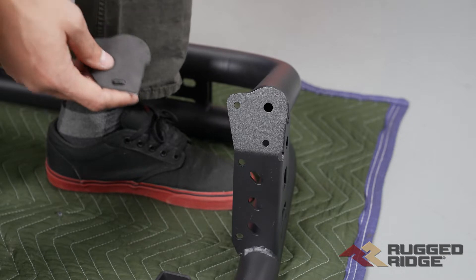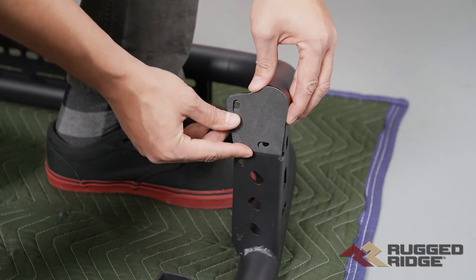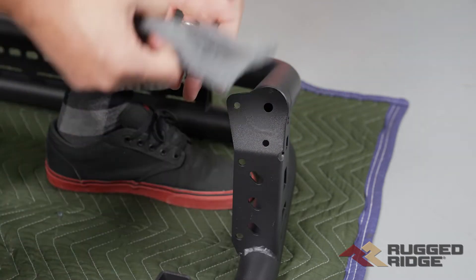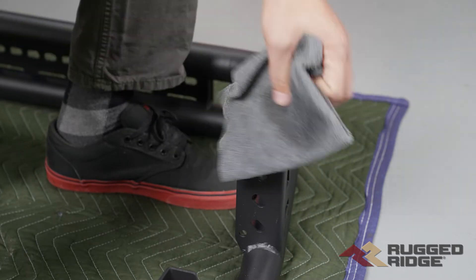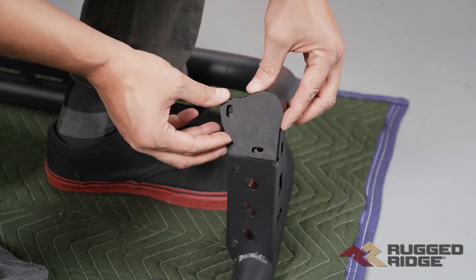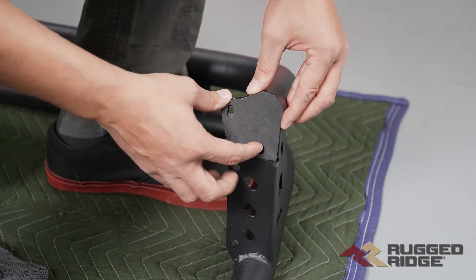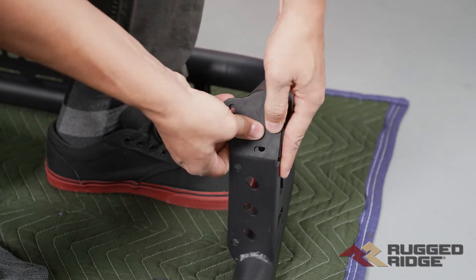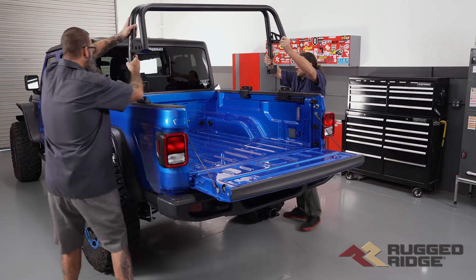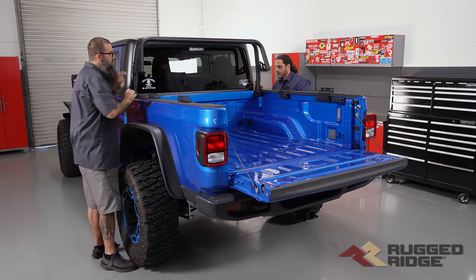Now that we've figured out which pad goes on which piece, we're over at the main bulkhead section and again you can see how that lines up. You've got holes at each end, you can get to the hardware easily, and it fits the shape of the tube. We're going to clean this with some isopropyl alcohol, then position the foam pad so we can see those holes for the hardware, and press it in place. Now we're going to place this main bulkhead tube section up towards the front of the bed and attach it with the provided hardware.